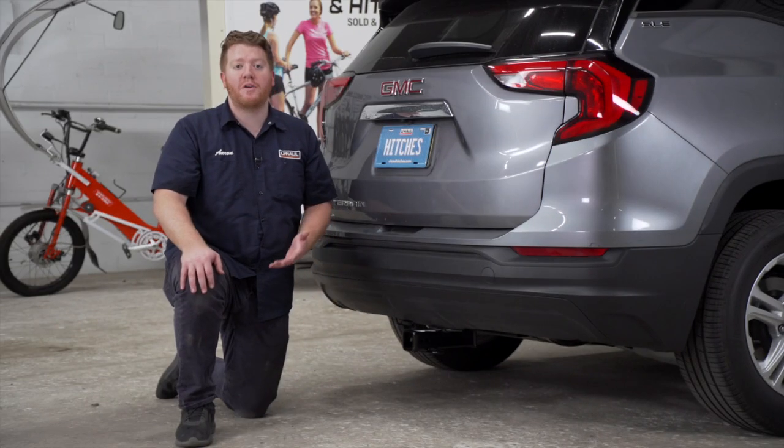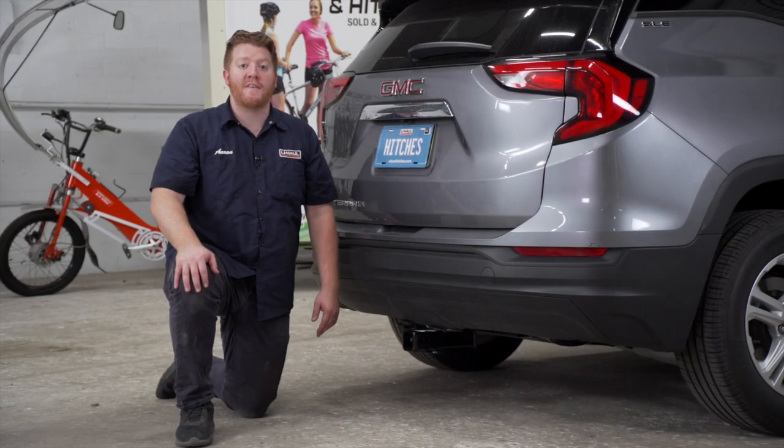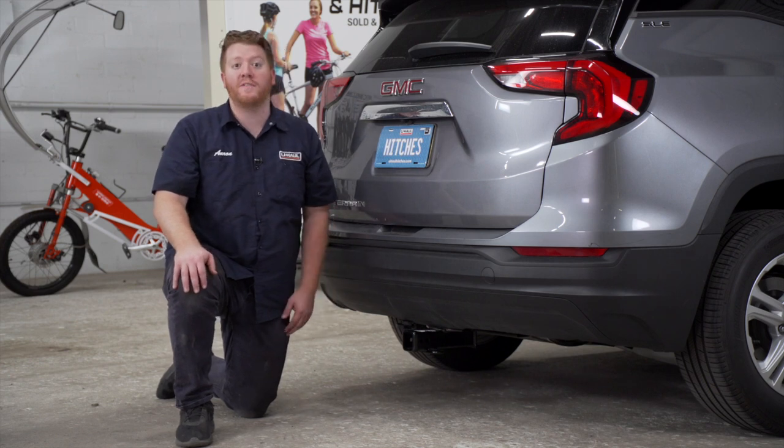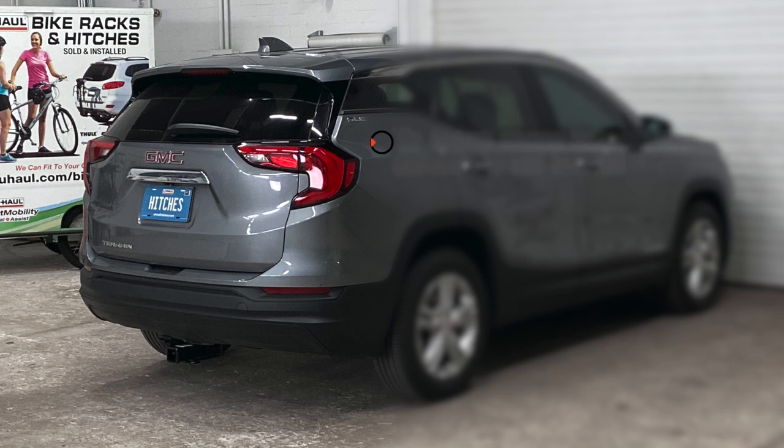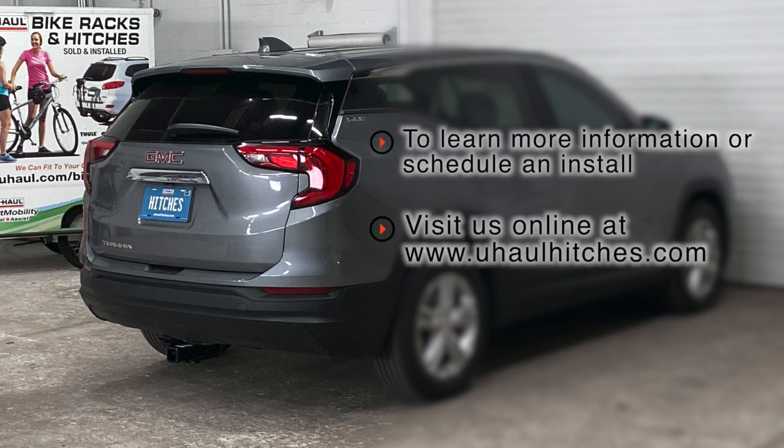That wraps up our install and our video. Thank you for watching. If you have any questions about this product or if you'd like to schedule an installation with a U-Haul hitch professional, you can visit your closest U-Haul hitch center or visit us online at uhaulhitches.com. Thank you.